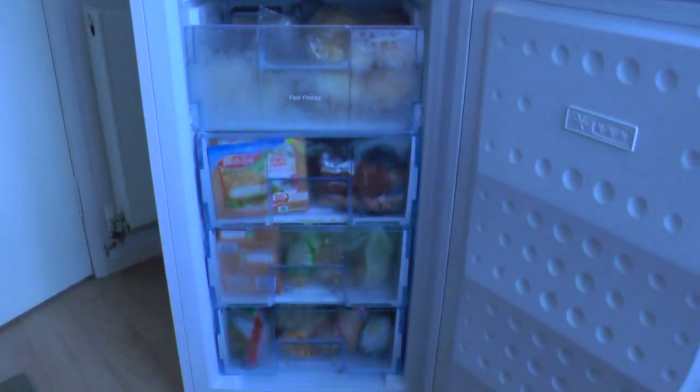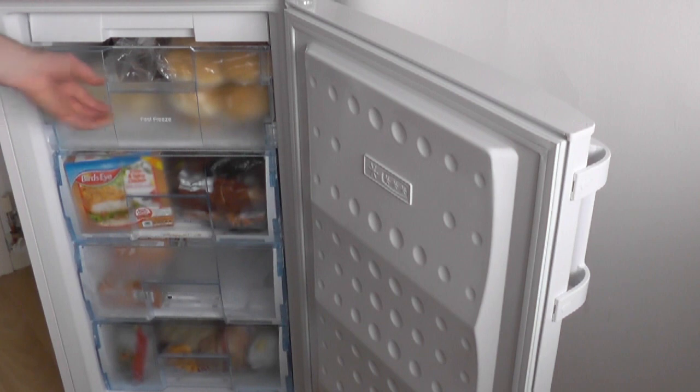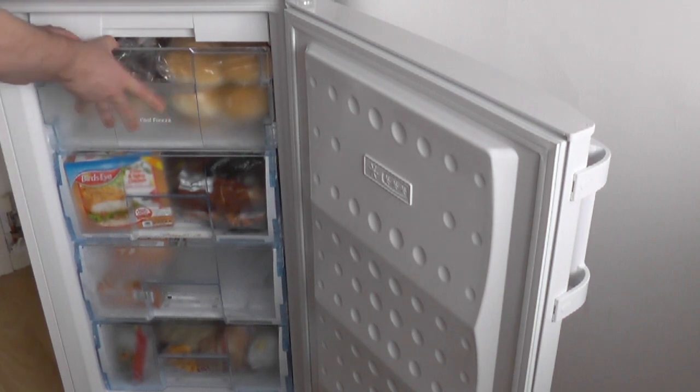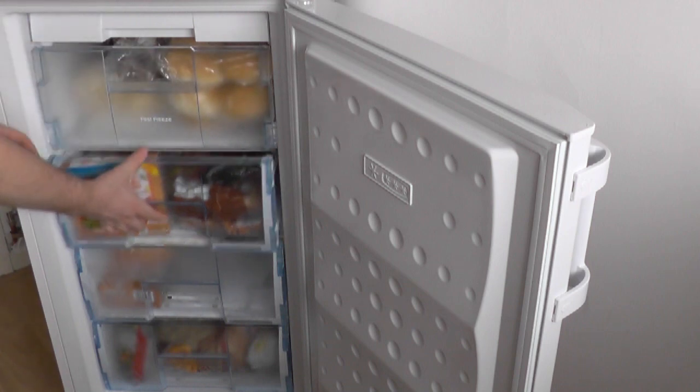There's a light in the fridge but not the freezer. Let's take a closer look at the freezer. That flap is quite fragile, so you need to be careful you don't break that.